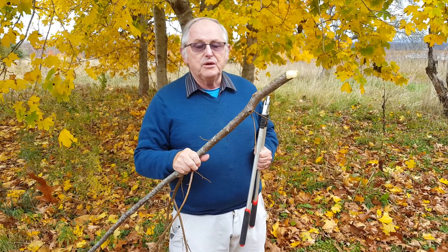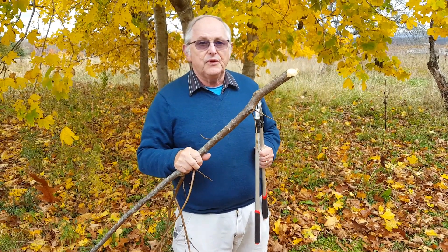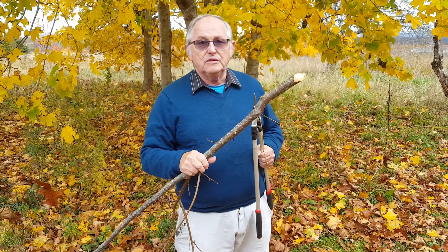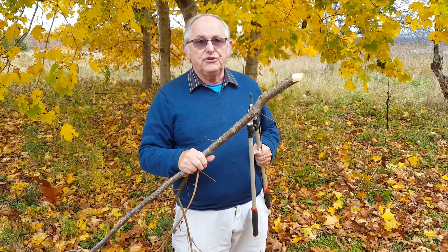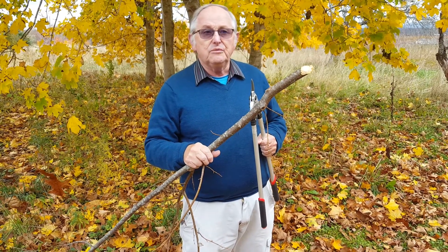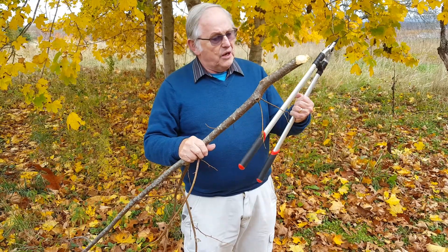Hello, it's Paul Grimm here. I'm with the Gardener's Friend pruning tools. Today I want to show you one of our favorite tools — this is our long-handled loppers. They cut really well and they're lightweight and easy for anyone to use.